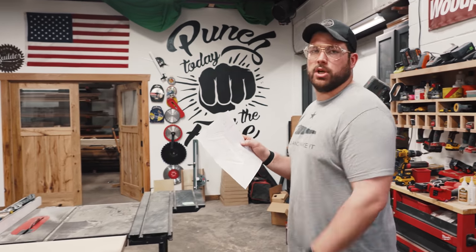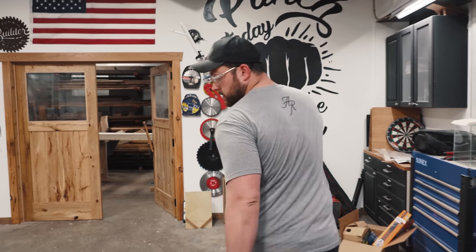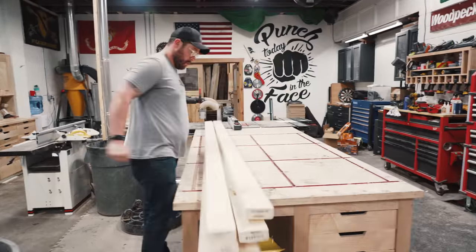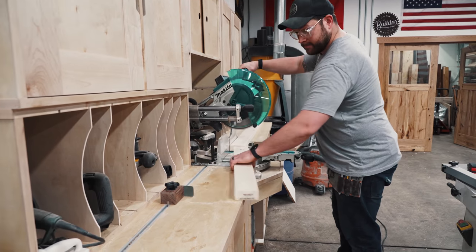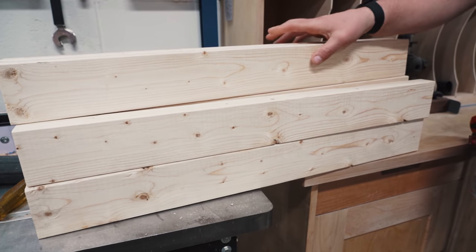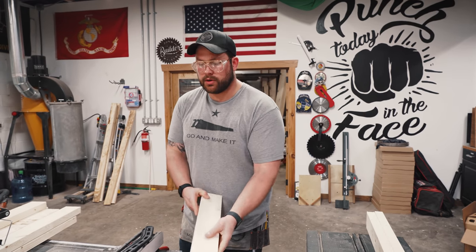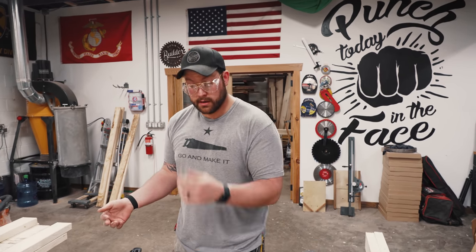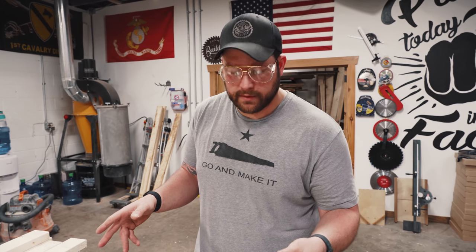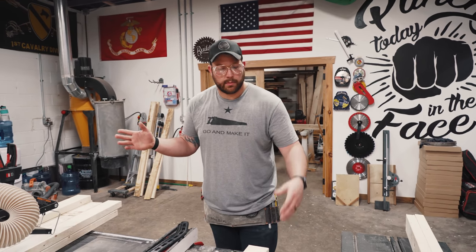I've got a basic cut list and a little doodle here. We're going to build this one out of pine as well, so I'm going to need six more 2x4x10s. I'm going to square all of this up. If you don't have a joiner, you can do it on the table saw, which is how we're going to do it here because I want this to be approachable. We're going to rip them down to three inches — get rid of one side, flip it, get rid of the other. All of these boards will be three inches wide.